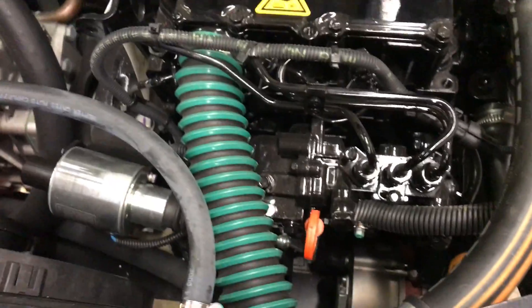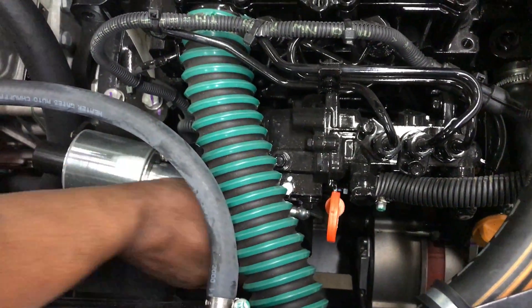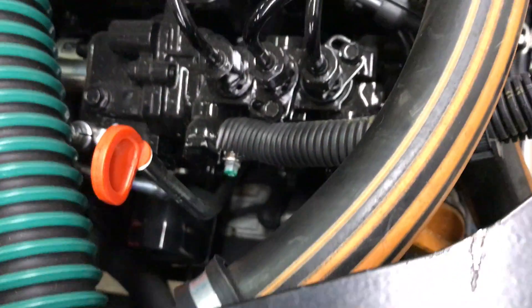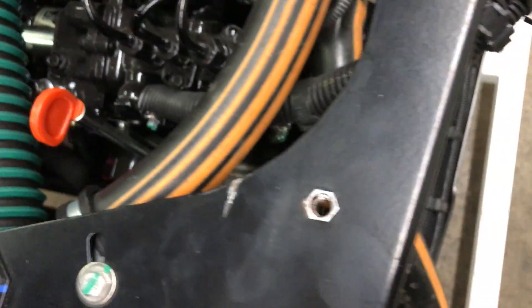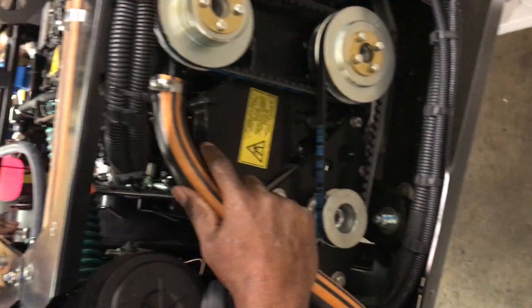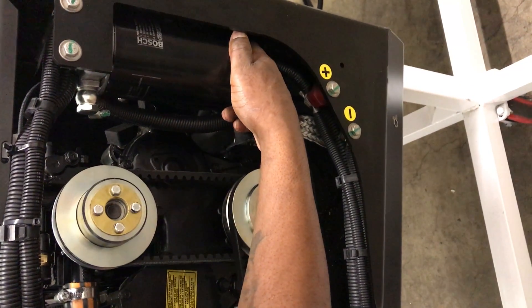Notice the ease of access with everything on this unit. Here you have your oil filter, easily accessed right here for changing — or you can go through the side. Easy access to change your oil filter. Your fuel filter is right here. Easy access.